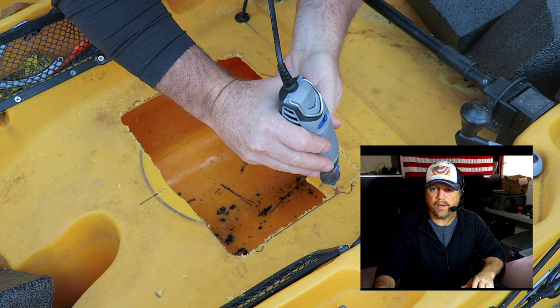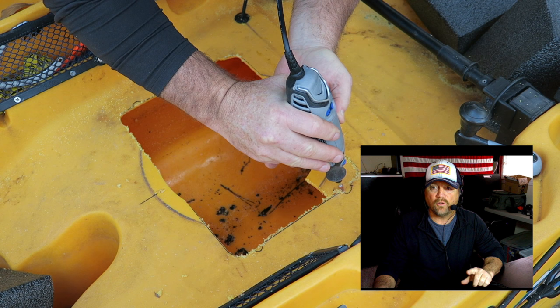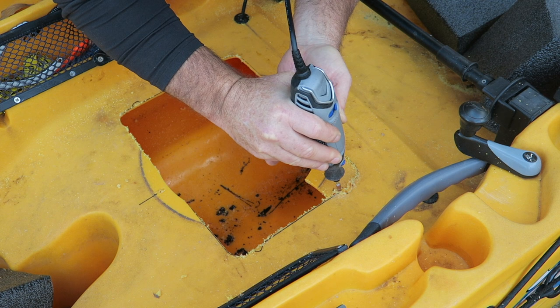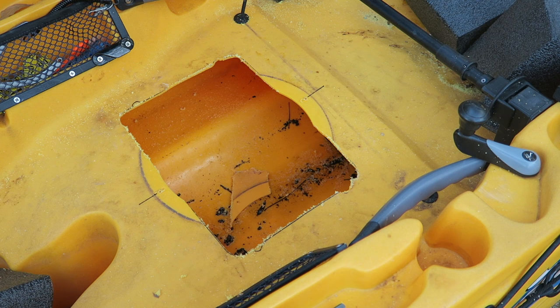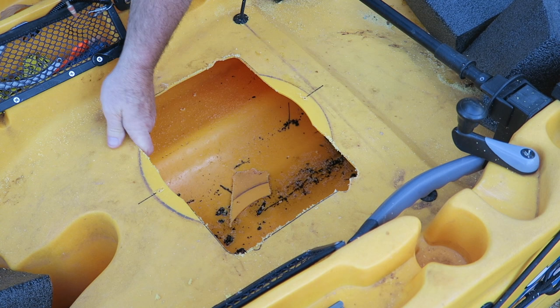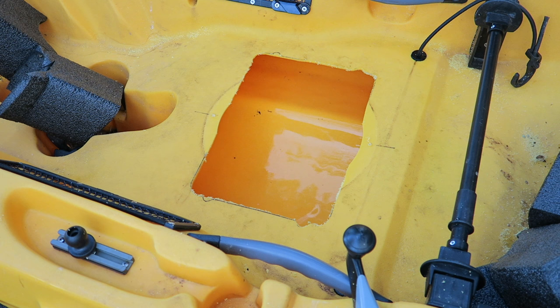Right here I've grabbed the Dremel to help me cut out those little cutouts. These little half-circle cutouts towards the seat are the only ones you need to cut out. Even though you're going to trace the other two towards the front of the kayak, these are the only two you really need to cut because this is where the latch is going to fit and close the hatch. You can see the black marks towards the front — I just went straight across there, no need to cut them out. Just using the Dremel to do a little cleanup.